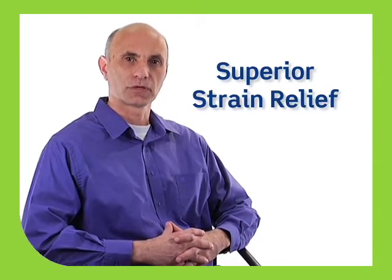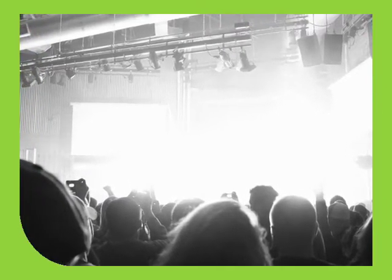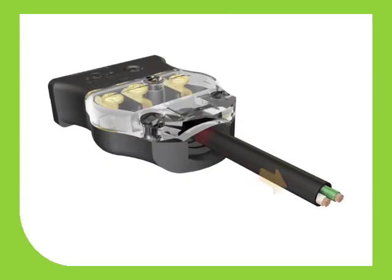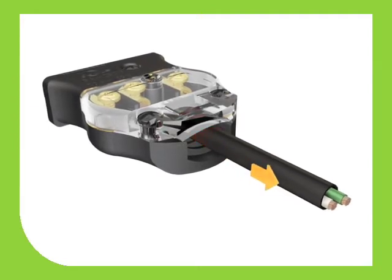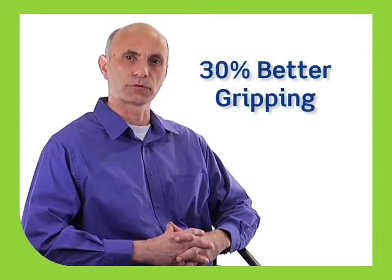One of the key features we focused on was improving the strain relief. We know theatrical lighting cables are frequently pulled and stressed, and the last thing anyone wants is a cable accidentally stripped away from a connector under load conditions. That's why Leviton's 20-amp stage pin connectors provide up to 30% more cable gripping power than any competitive product.